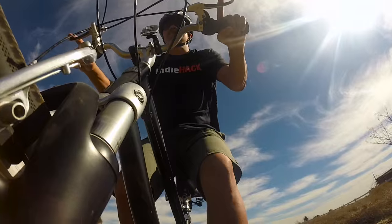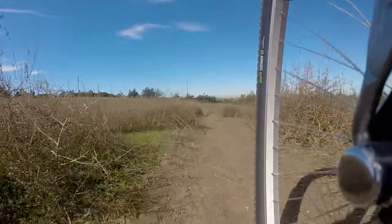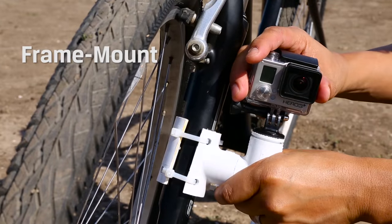So now you're asking, Kale, these are great GoPro mounts for my handlebar, but what if I want to mount my GoPro elsewhere on my bike? Well, I'm glad you asked — we've got a hack for that too. We call this one the frame mount. Here's the supply list.